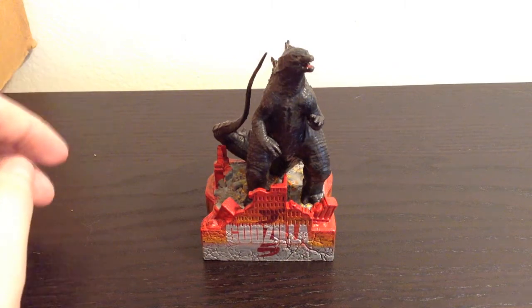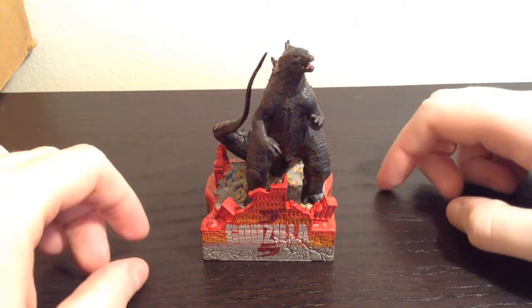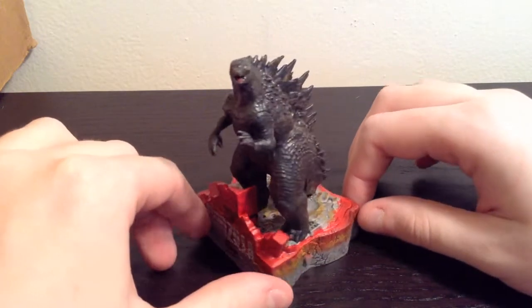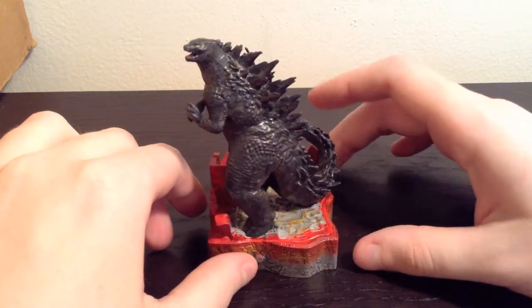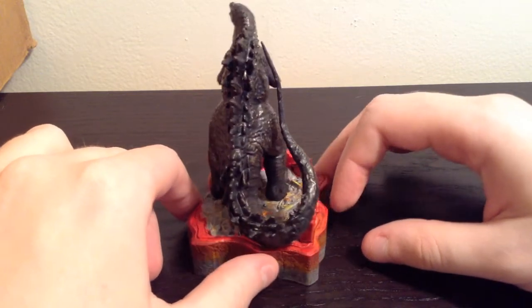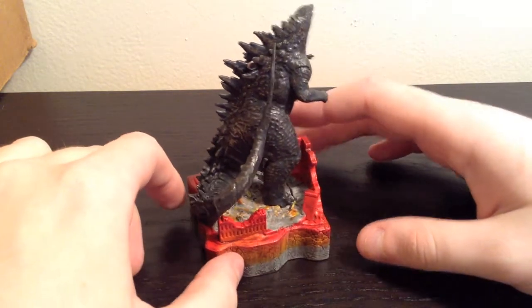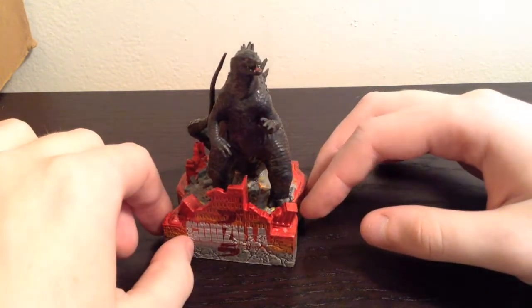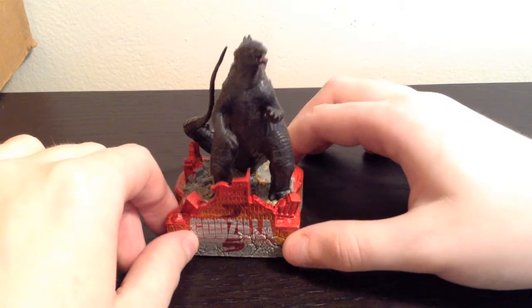Hey guys, welcome to my review of the Godzilla 2014 ornament by Hallmark. I believe this is Hallmark's first foray into Godzilla — I don't think they've made anything Godzilla-based before. I'm pretty happy with this guy. It doesn't look as good or as detailed as the promotional pictures did, but it is still pretty good.